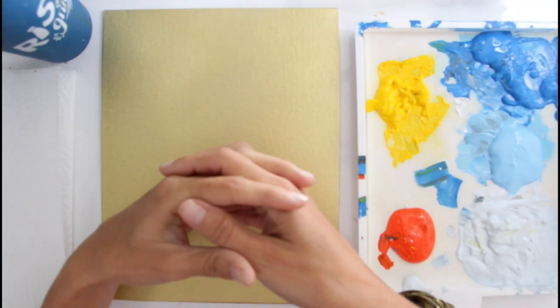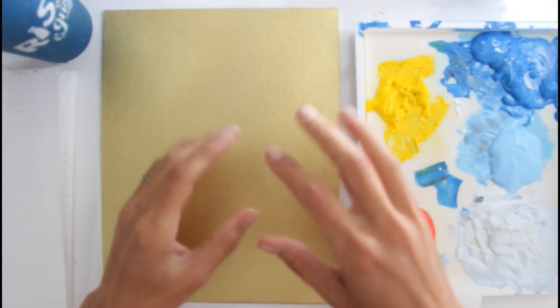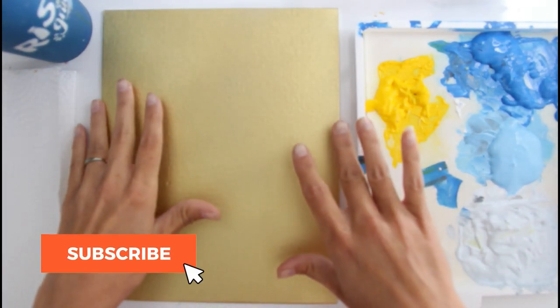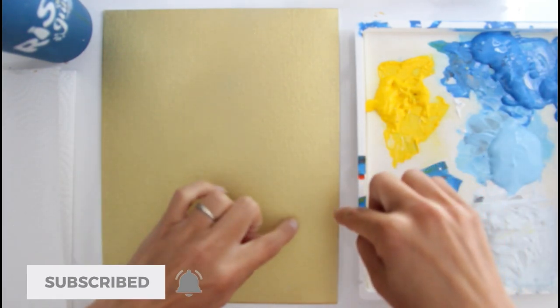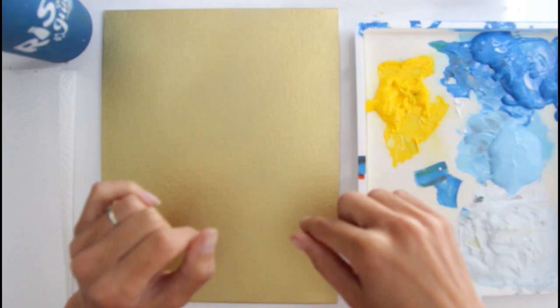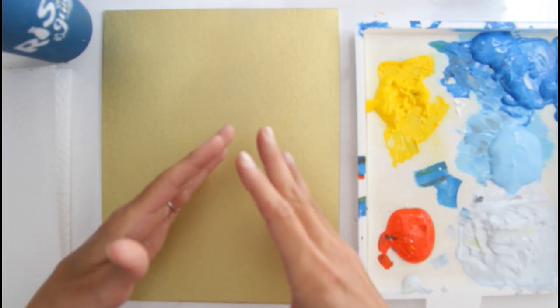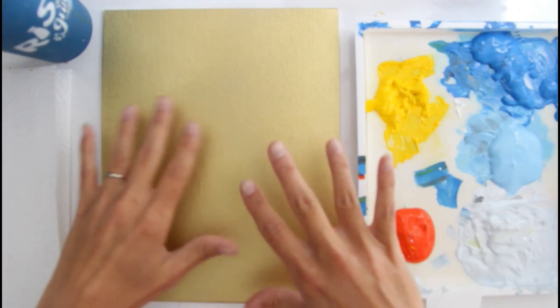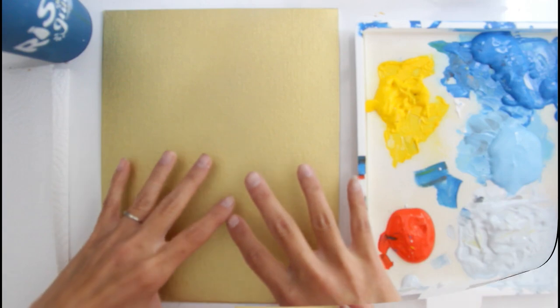Hey there, it's Ashley here with Createful Art. Thank you so much for joining me today. If you want to learn more about art and how to paint, go ahead and click that subscribe button and the bell next to it so you're notified when I make a new video. Since art is an expressive way to communicate, I would love for you to take what you learn from my tutorials and make your own art unique to you.